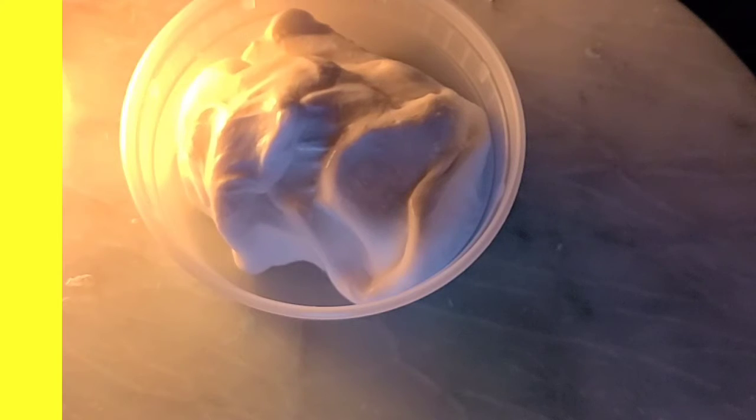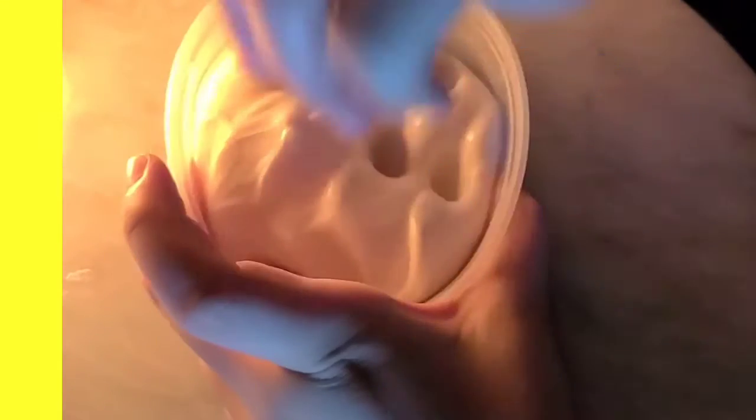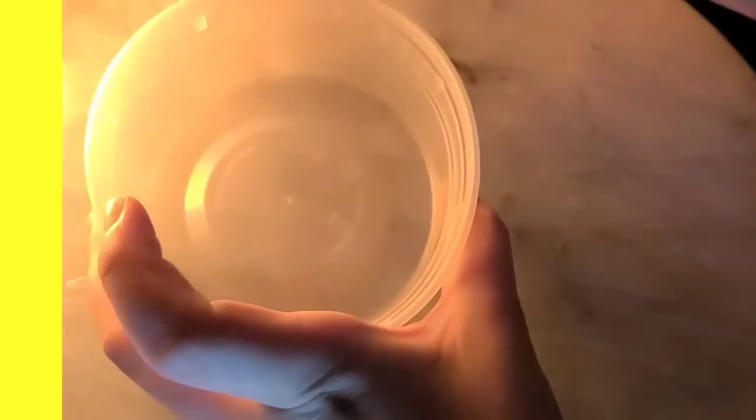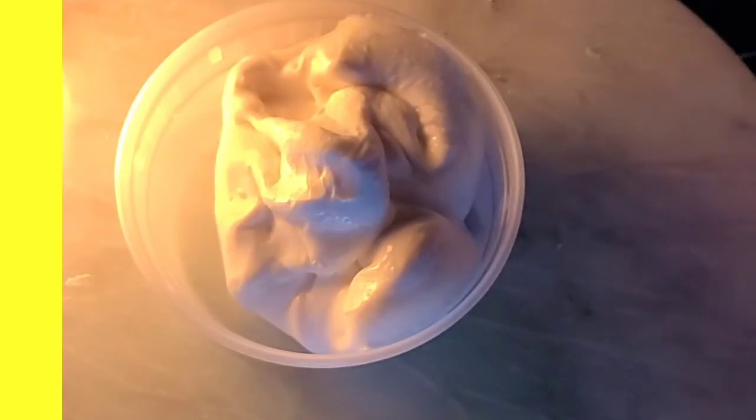The slime shop is officially called Shugo Slimes by Izzy — let me look, yes, it is Shugo Slimes by Izzy. I definitely love this slime, it smells really amazing. I hope you guys enjoyed this review — bye guys!